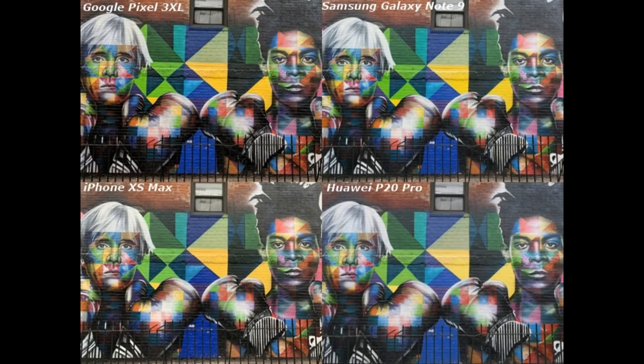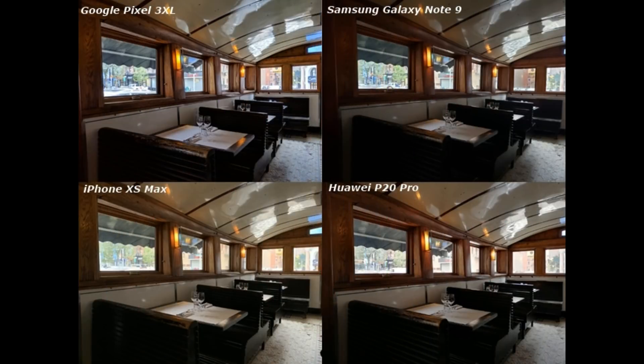If you look at the lightness of the iPhone XS Max and Note 9, P20 Pro is a little light. It depends on personal preferences. All phones are good. Note 9 is showing dark color — the contrast is dark — and has the most good performance.